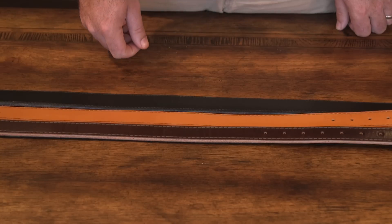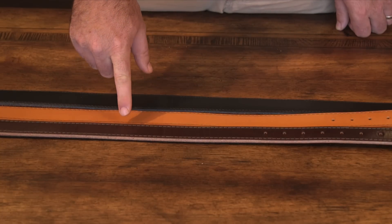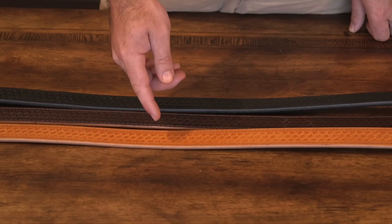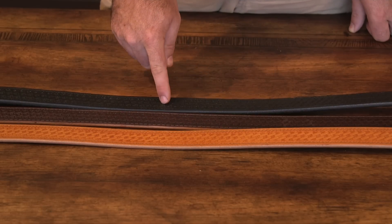You'll also have the option of choosing a color for your belt, whether you choose brown, tan, or black. You'll also be able to choose a basket weave pattern added to your belt, whether it's in tan, brown, or black.